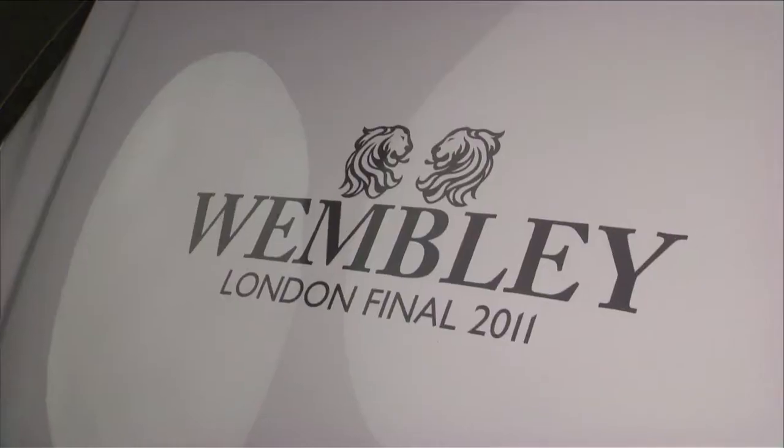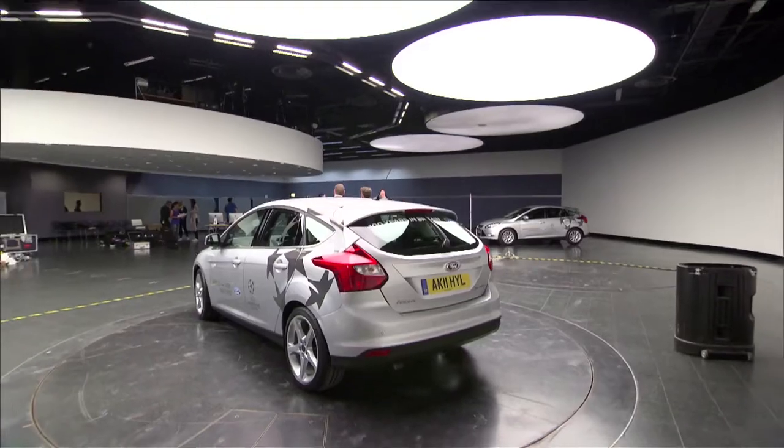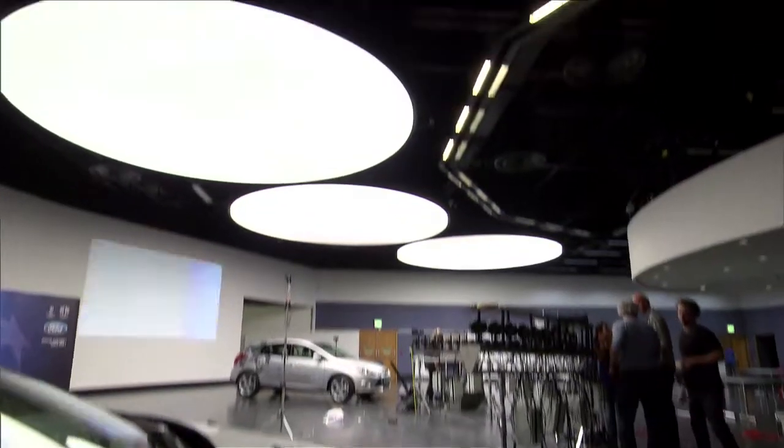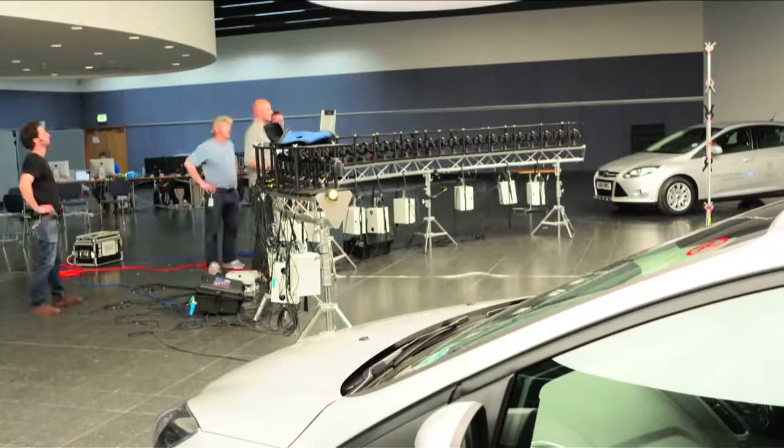The use of this in Hyde Park is going to be really exciting, having a Focus Cam there for Ford. I think it will open up this effect to the general public in a way that's not been done before. People can have their own sort of Focus Cam, Matrix-style shot taken, and I think that'll really wow people.